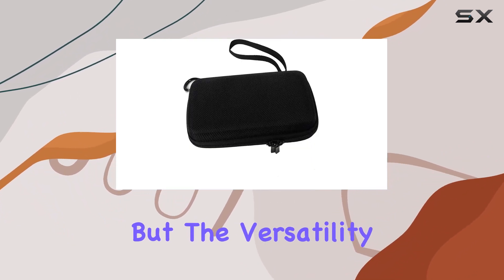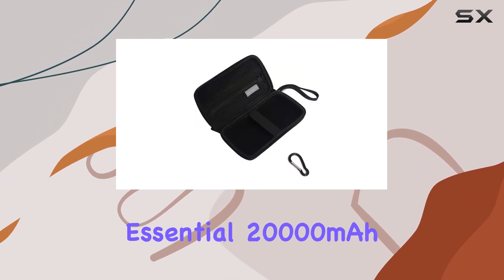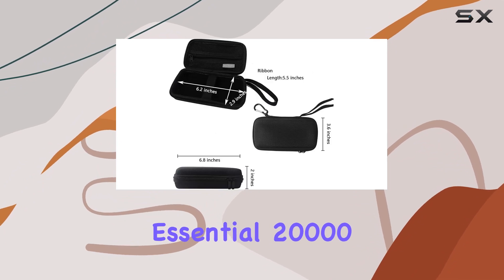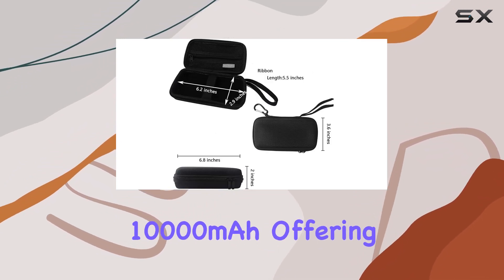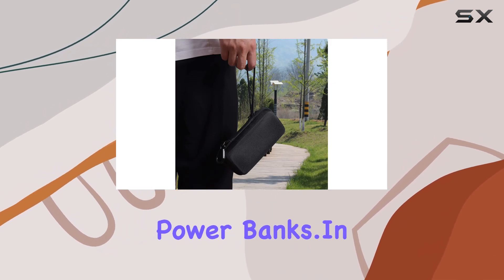But the versatility doesn't end there. This case is also compatible with the Anker PowerCore Essential 20,000mAh, Anker PowerCore Essential 20,000PD, and INIU Portable Charger 10,000mAh, offering a one-stop solution for various power banks.